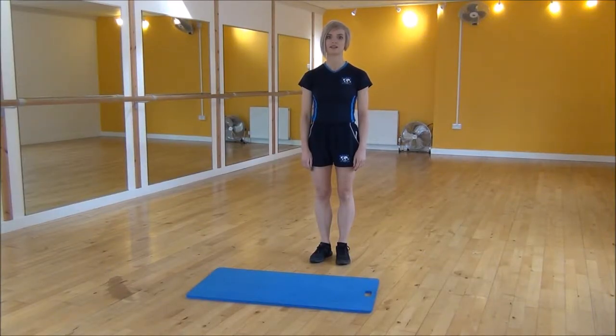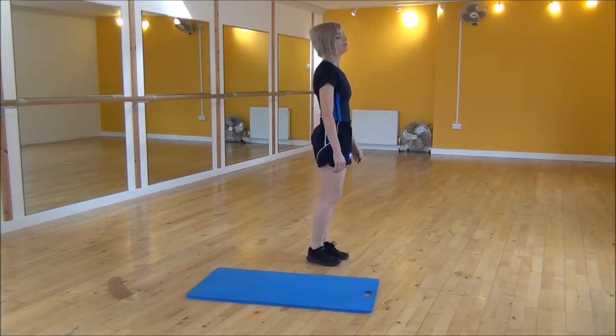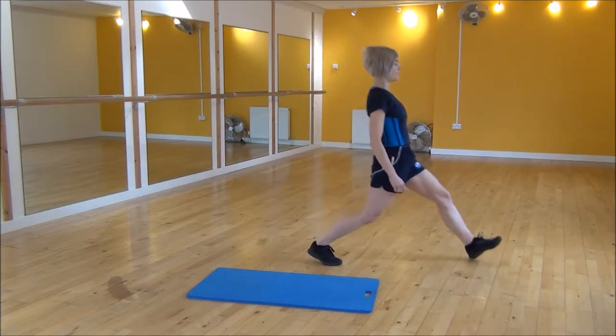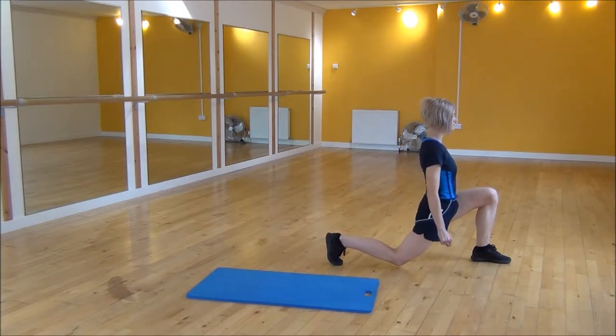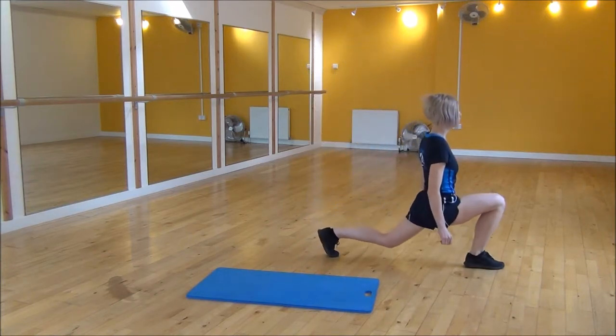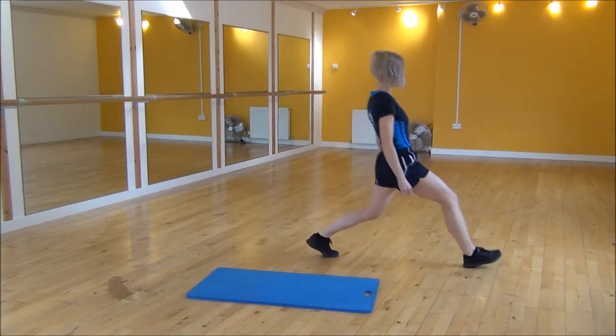Okay everyone, the next exercise today is the front lunge. So I'll put you side on. We're going to take a big step forward and drop your knee down towards the floor. Big step forward, drop your knee down and then you feel the stretch and step back. And then same on the other leg — big step forward, drop your back knee down and then step back.